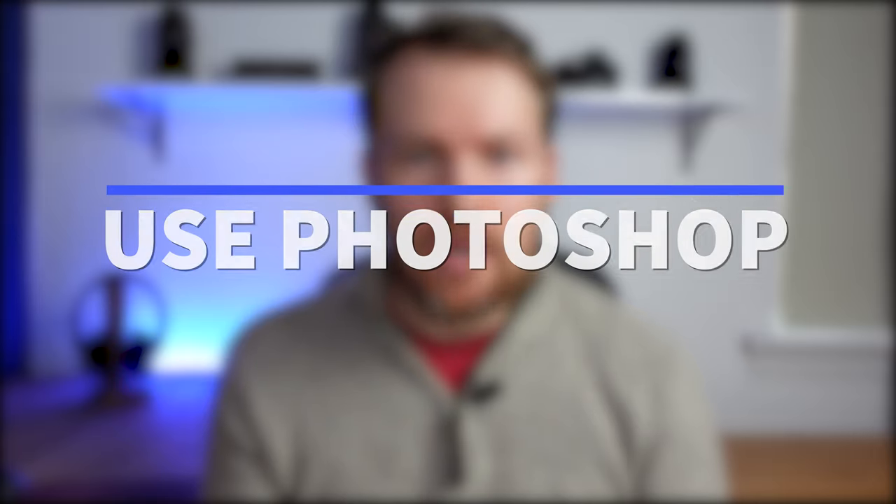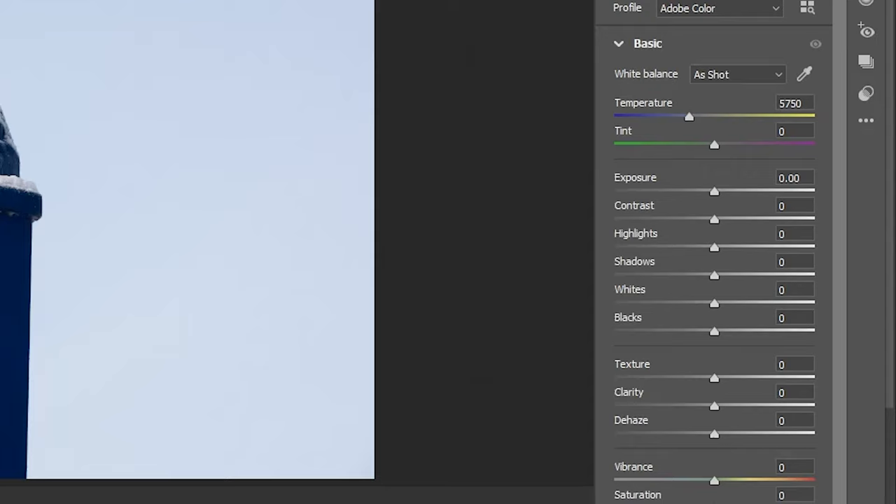Tip number four is to use Photoshop. There are obvious settings like dehaze, clarity, or adding texture that will help your images get a bit sharper, crisper, and clearer. However, I'd also suggest that you don't actually have to sharpen the whole photograph to get the best results. It's actually better to sharpen certain elements of an image — for example, if you're editing a portrait, just sharpen up the eyes or the smile of your subject rather than doing the whole thing.